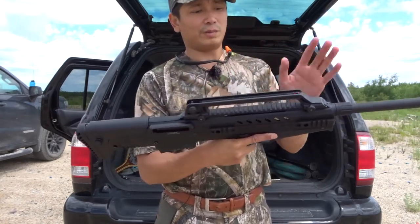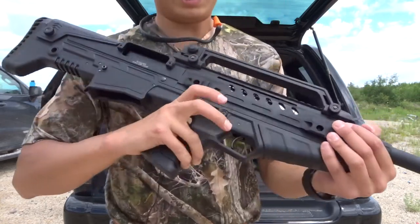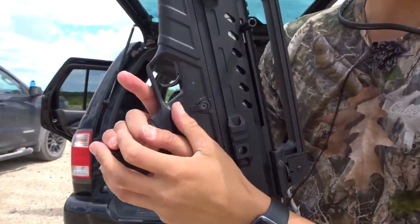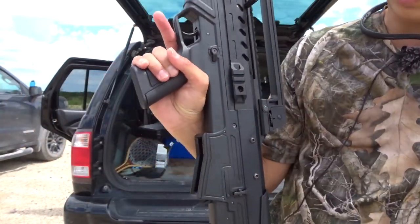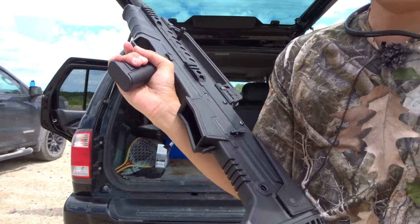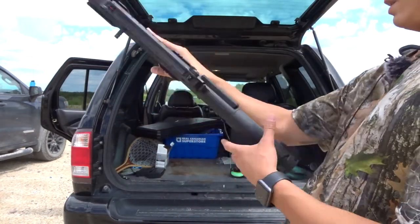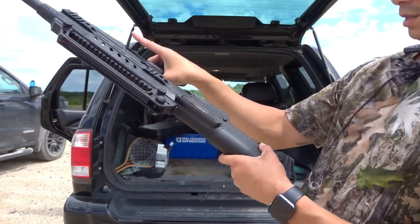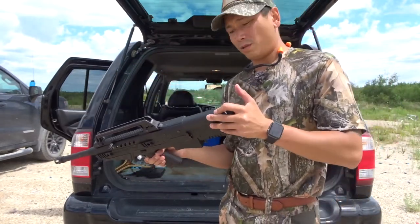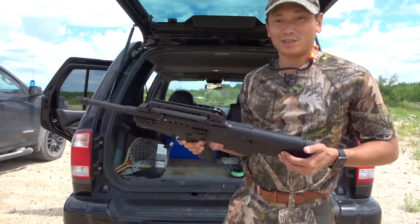Some versions I've seen online have flip-up front and rear sights instead of the handle. The safety on this gun is also ambidextrous — you've got it on both sides. The cheek weld is adjustable; I have it on the lowest setting and that's fine for me. It's also got a padded buttstock, which you're gonna need when rapid firing this gun.